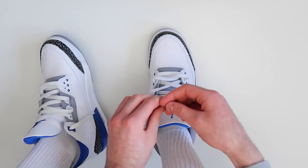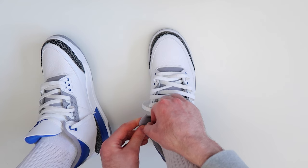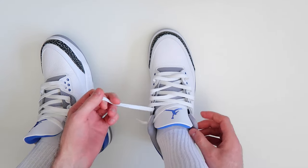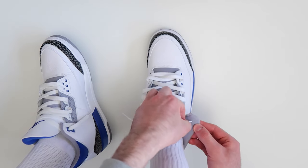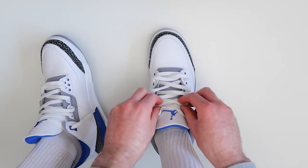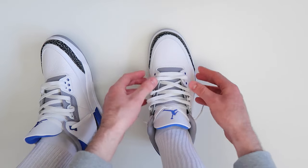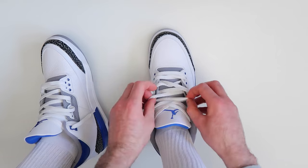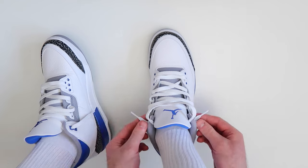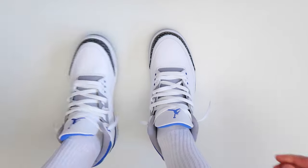Once again, when you get to the very top holes, take the lace and rather than threading it over the top, thread it underneath — just like that. Then take this lace and thread it through the very top hole on the other side of the shoe. Then go ahead and adjust the laces to get them how you want them to look — pull on the laces using your thumbs, work your way along the shoe, and pull at the top so you have a bit of lace hanging out at the very top.